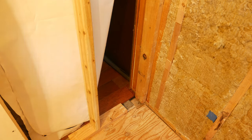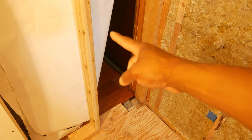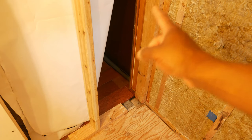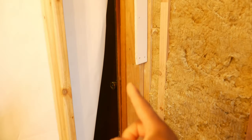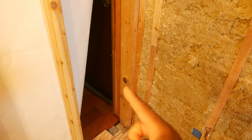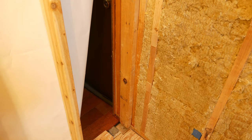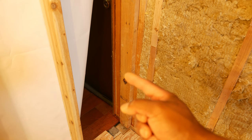Before I started doing any modifications on this wall, I put up a stud to support it, because this is a load-bearing wall, and I didn't want any damage to result from modifying this doorway. The next thing I did was get the drywall down off the other side of this wall, cut the nails, separate it from the wall, cut it out with a utility knife — so what we're left with is just the bare studs.